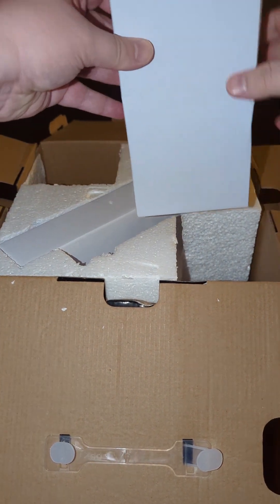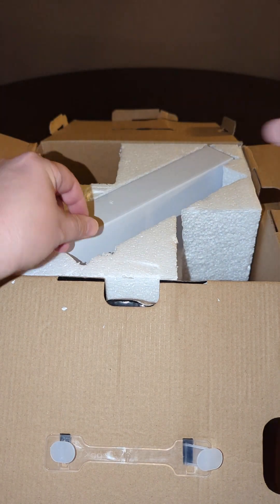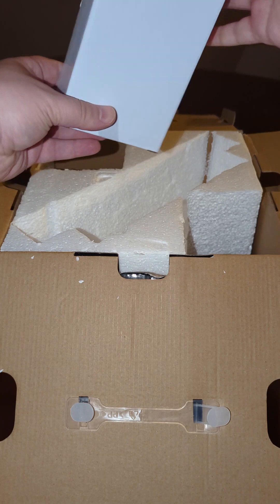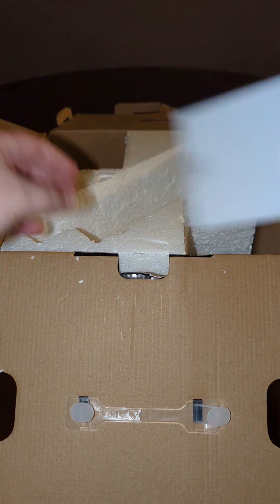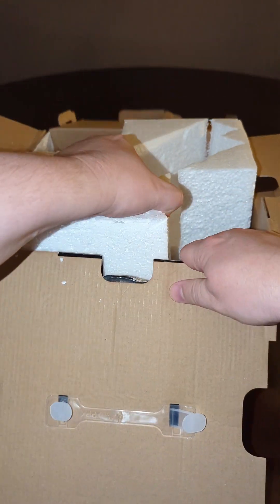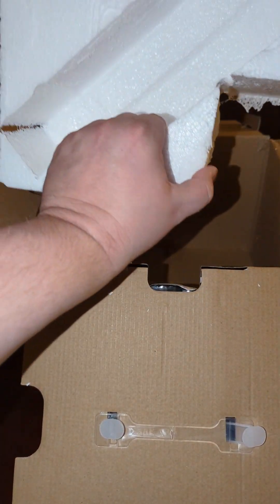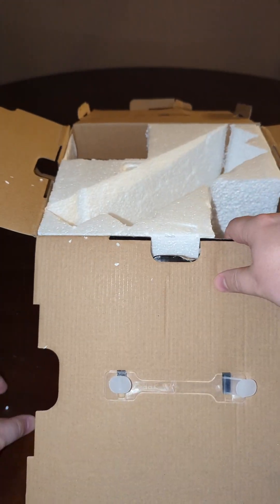And then two smaller white rectangular boxes. I'm getting styrofoam all over my fingers. Anything else in here? No, just a block of styrofoam. That's a little disappointing, but we'll see what we have.